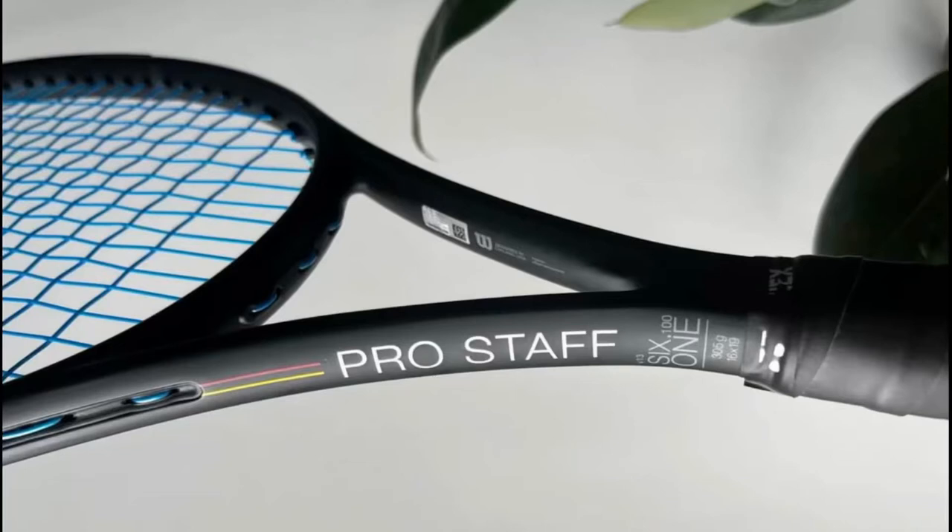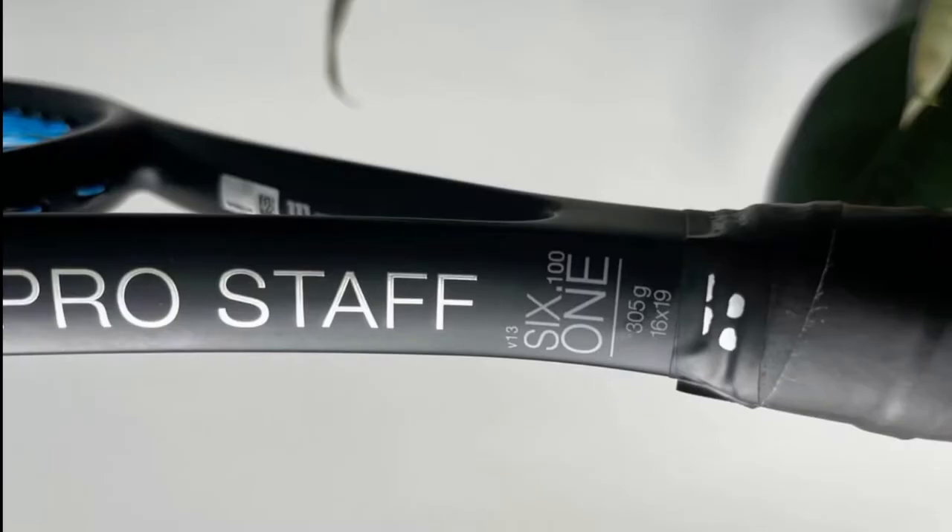What's up guys and welcome to Tantani's channel. Today I'm doing a review on the Wilson Pro Staff 61100 V13.